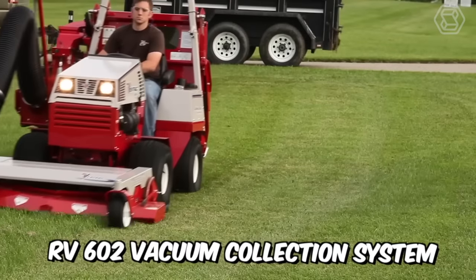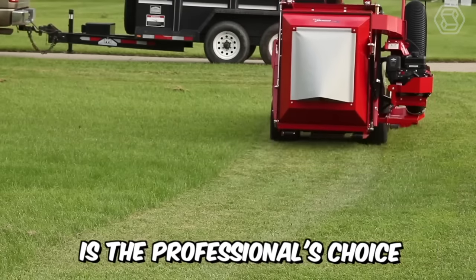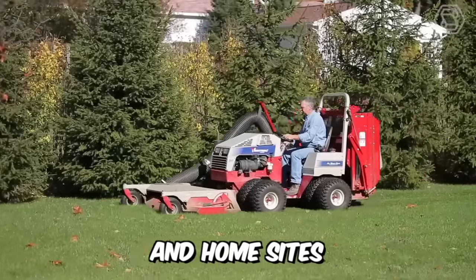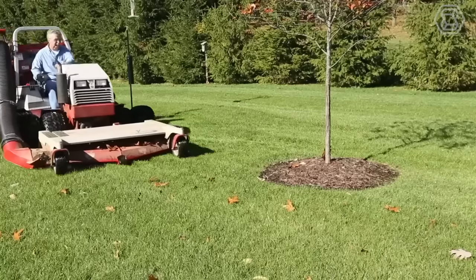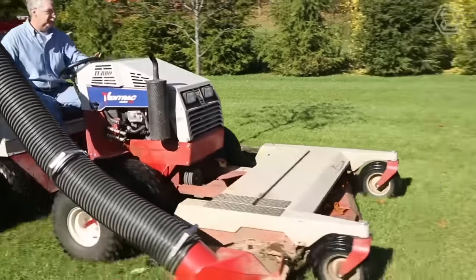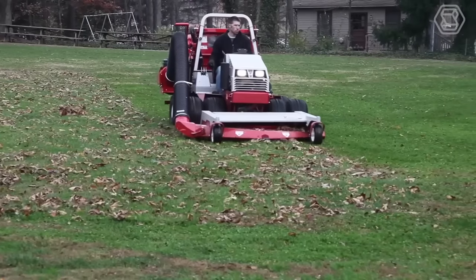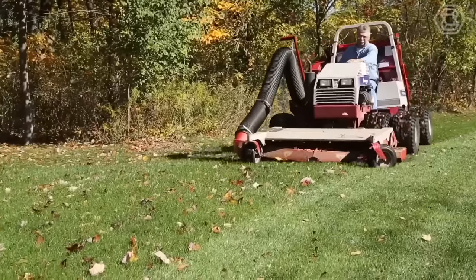Ventrac's new model RV602 vacuum collection system is a professional's choice for all lawn care needs on commercial properties and home sites. Whether it's cleaning up fast-growing grass in the spring or cleaning up the fall leaves covering your yard, the VAG system is the right choice for a quick job of taking care of your lawn.